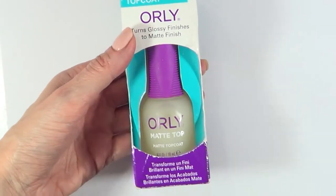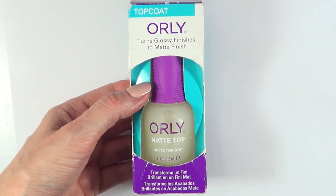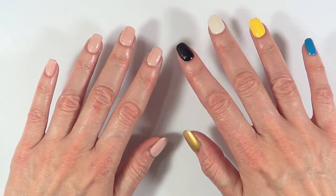Hey guys, it's Reneza today. I thought I would just review this Orly matte top coat with you, test it out for a couple of weeks, and try it in a bunch of different nail polish colors.